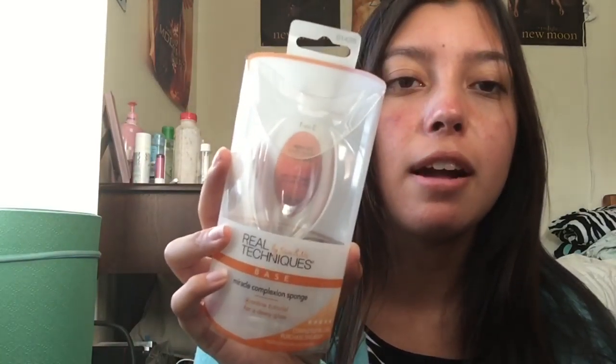This is the little thing it comes in — it just comes in this little packaging that says Real Techniques by Sam & Nick, Base, Miracle Complexion. Now I'm going to do a little tutorial and show you guys how it covers my face. I don't want to put makeup on my full face, so you guys can see a difference from half covered, half not covered. I'm going to choose this side — my right side — mainly because you guys can see this little red pimple kind of thing.